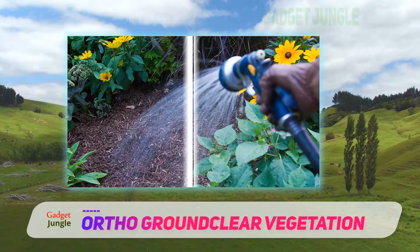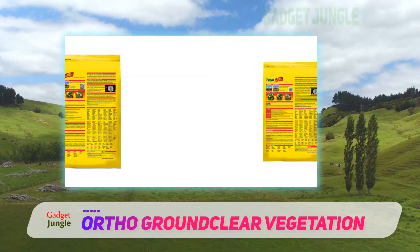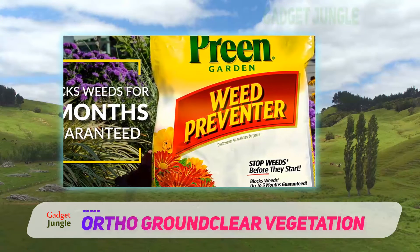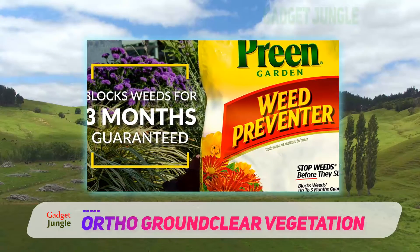The two active ingredients, glyphosate and imazapyr, are both non-selective systemic weed killers which provide a double whammy of root penetration and destruction. Indeed, we would agree with many users that this product can definitely keep those weeds away for a long time.